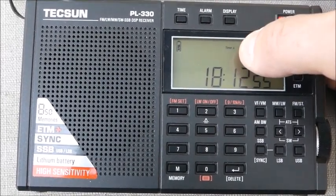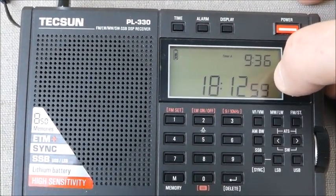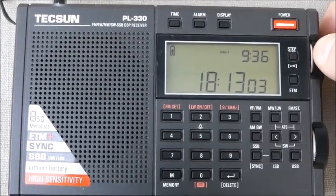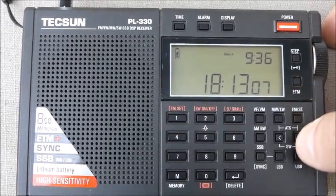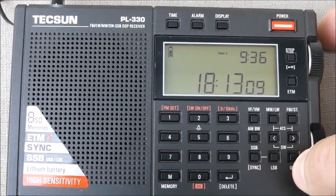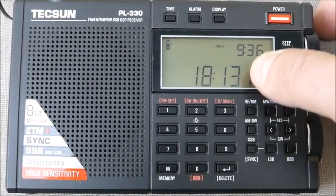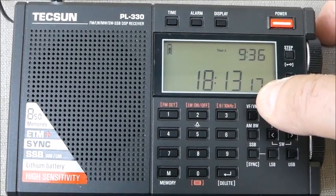You'll see the indicator go from this digit all the way over to the final digit. Then you use the main tuning knob to fine tune zero beat the station, the frequency that you're on. Then, if you're in lower or upper sideband, you hold lower or upper sideband down, depending upon where you are, until you see the flash, and you'll see the zero indicating that you're now zero beat.